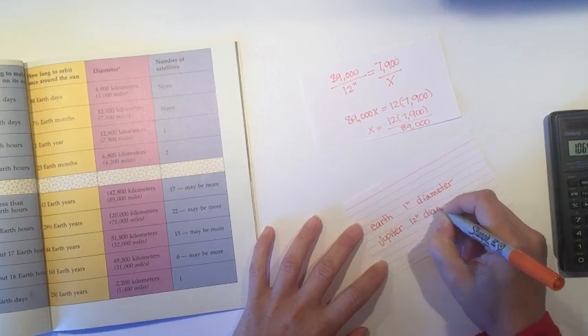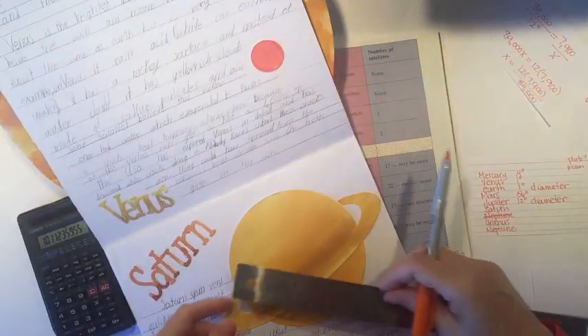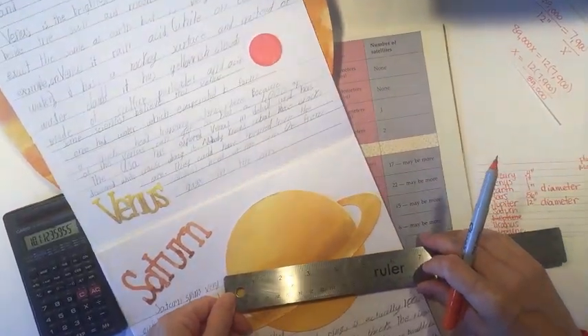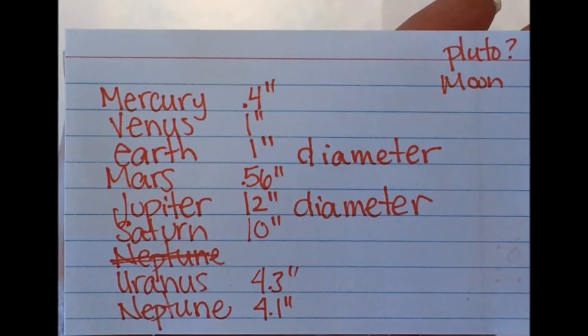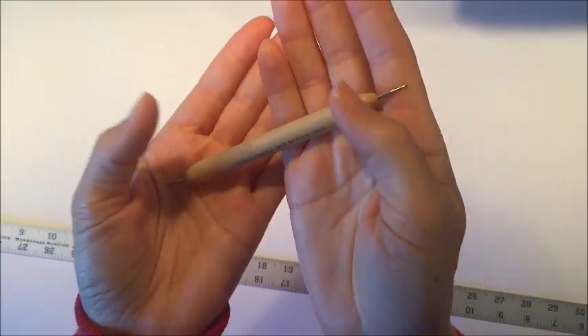When I get to Saturn I realize that I've made a mistake. In the project I already did with my kids, I have Saturn at 5 inches and it really should be 10 inches. So I'm going to correct that for today's project.